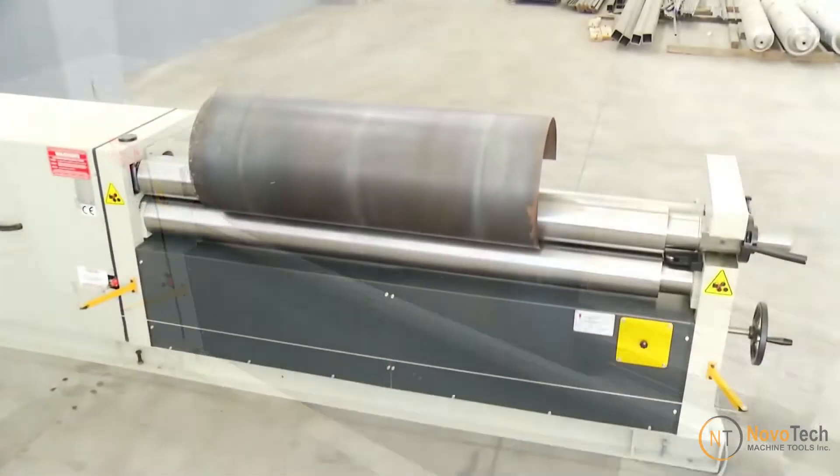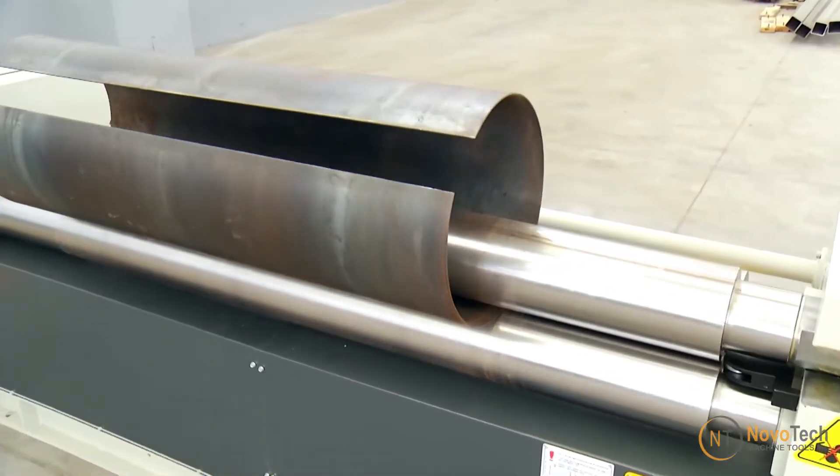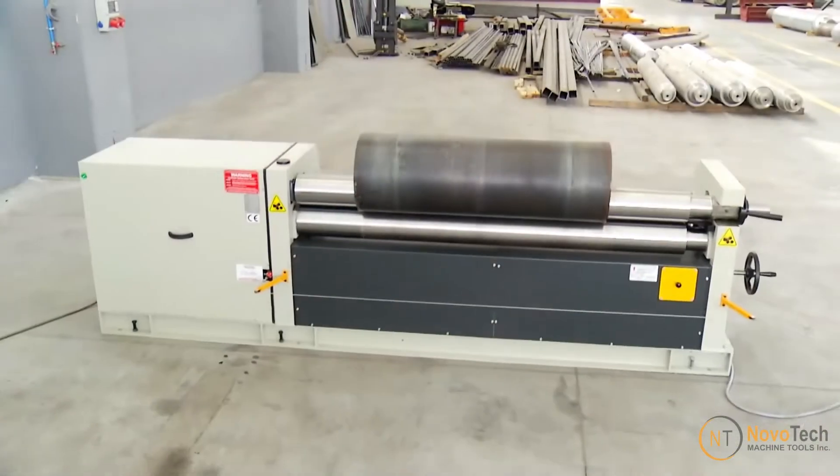The machine works by pinching the flat sheet between two vertically opposed rolls, while the third bending roll moves upward to contact and then bend the sheet.